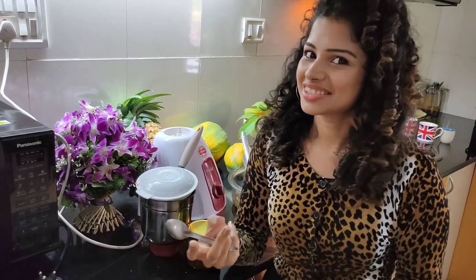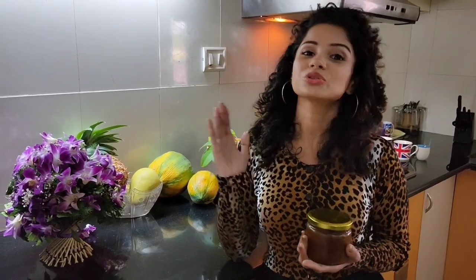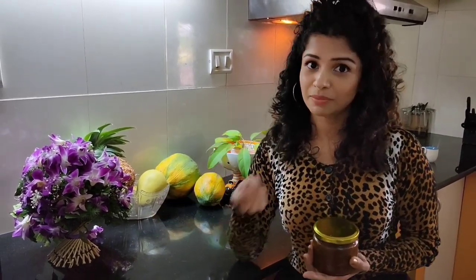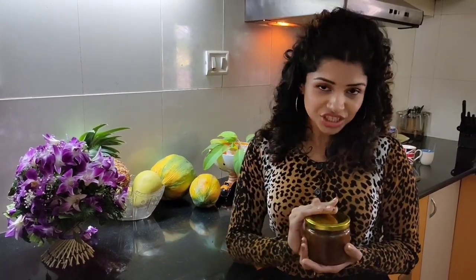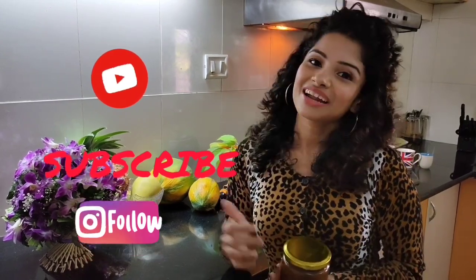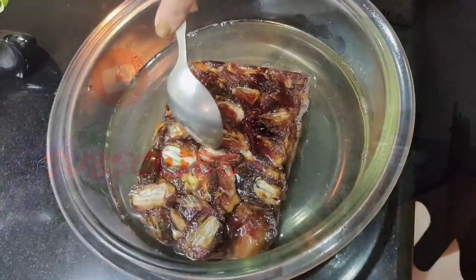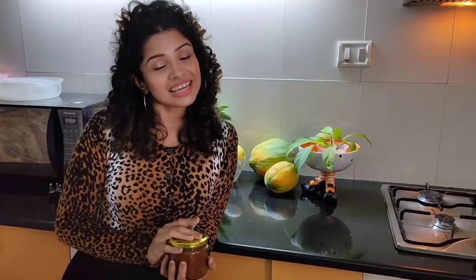That's my easy peasy date jam recipe! Besides using it as a spread, I also use it to sweeten my oatmeal and smoothies. In the next video I'm going to use the date jam and my homemade peanut butter to make a very interesting recipe. If you haven't subscribed yet, this is the right time — like, subscribe, and see you later! Have a lovely day, and do leave your comments below.